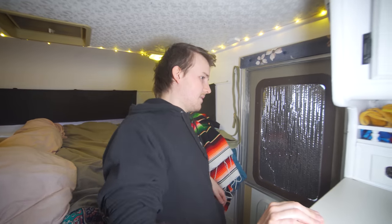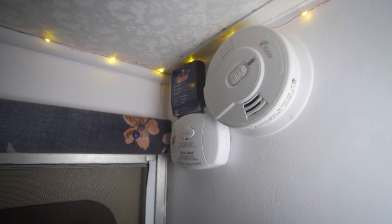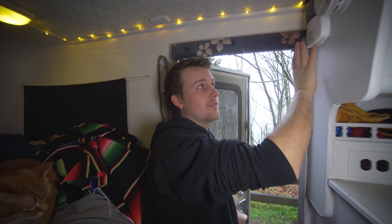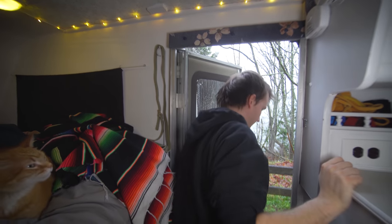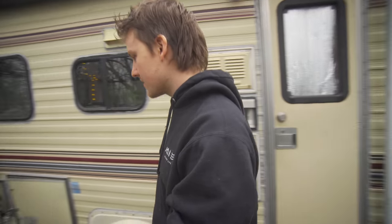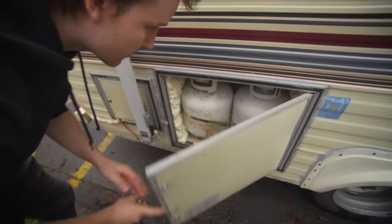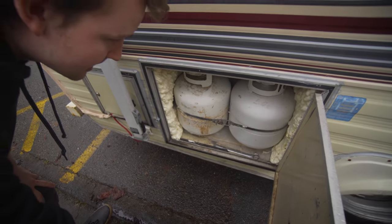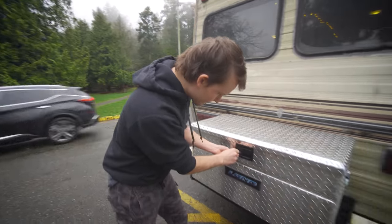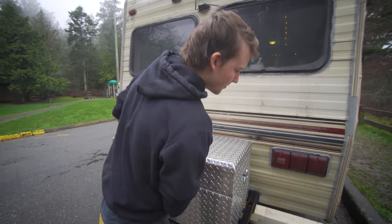One other thing we did was install a smoke alarm and a carbon monoxide detector - two very important things in such a small space, especially when you have propane. RVs usually have some outside compartments - we just have a couple on this smaller motorhome. This is our propane - we have two 20 pound tanks. We do have an awning we haven't tried yet, and a cool little cargo box I installed right onto the metal bumper.